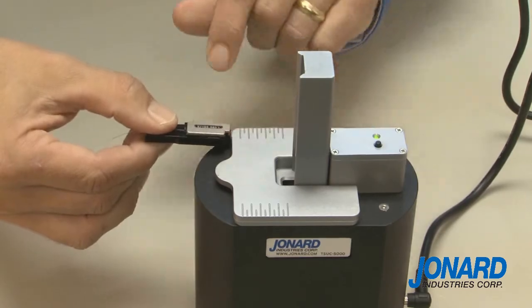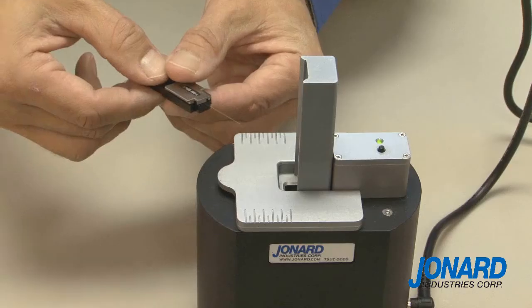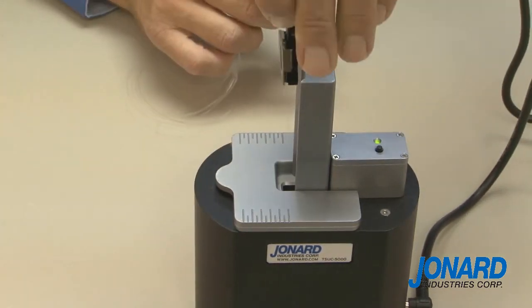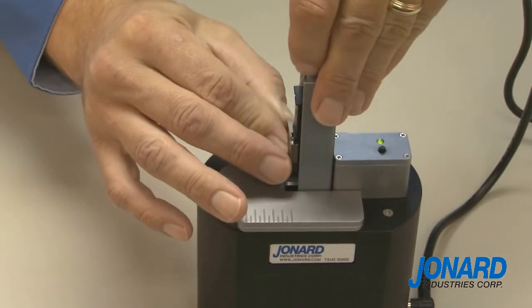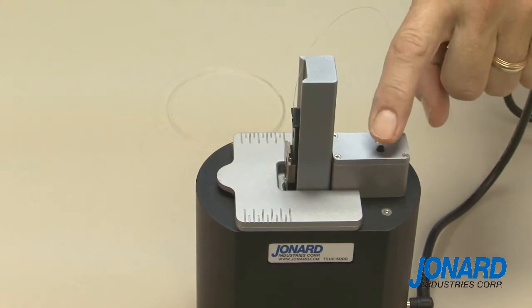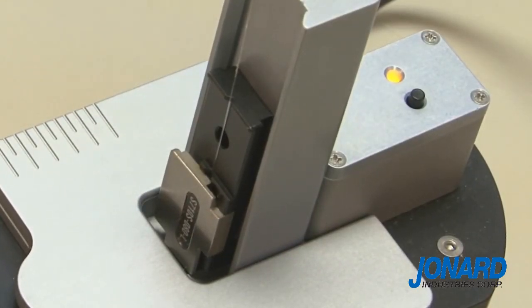Next, secure the fiber in the fiber holder. Note there is an engraved scale beside the fiber rail that can be used as a measuring aid. When using fiber holders, slide the fiber holder down the rail until the fiber is immersed in the alcohol. Press the start button — an audible and visual indicator will signify when the fiber should be removed.